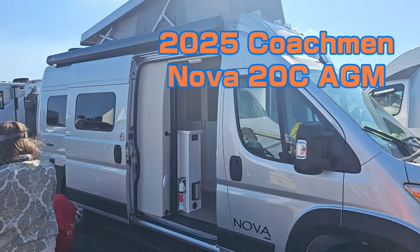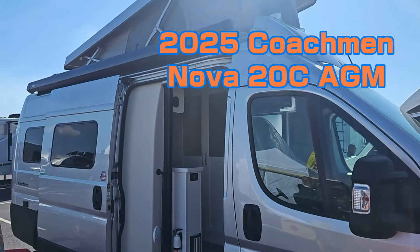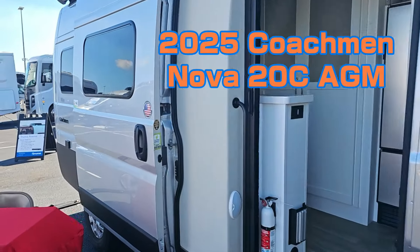This is a Nova pop-top. This is a fairly new model, and we're just gonna step inside.